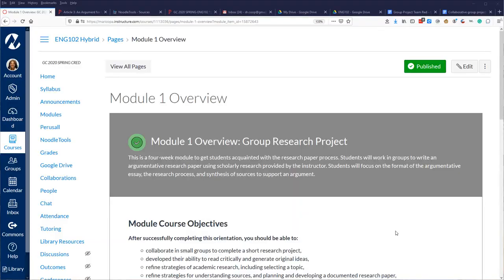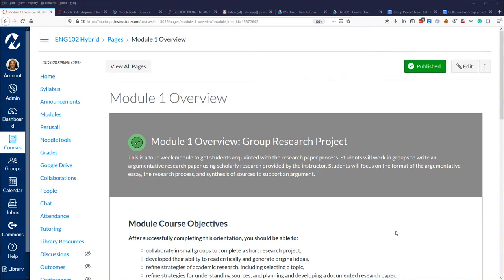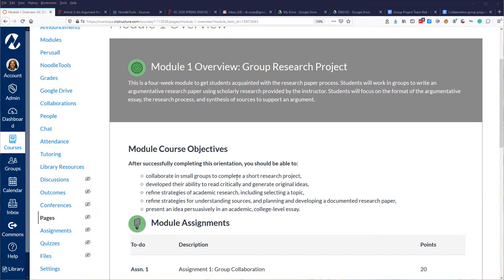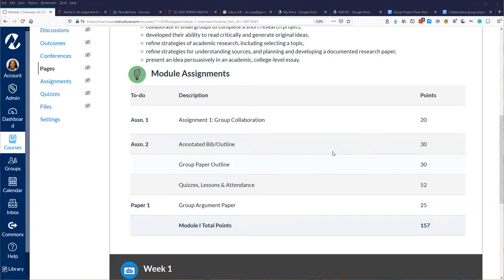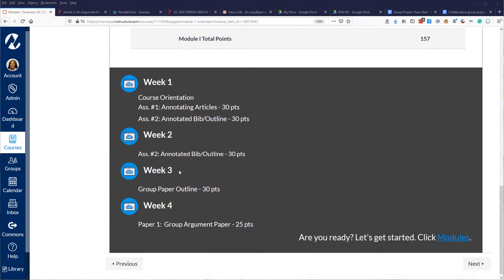This is Part 1. I'll show you what I do, and if you want more details I'll make a Part 2 as a separate video. In Canvas, this is the Module 1 overview — it tells students this is a four-week module. It's a hybrid class: 50% in-class one day a week, 50% online. In class we go through the goals and what the process will entail, list all the major assignments in the module, and show the breakdown of what we'll be doing for the next four weeks.